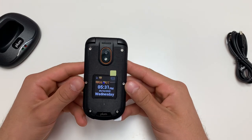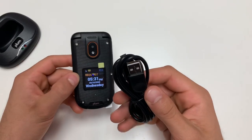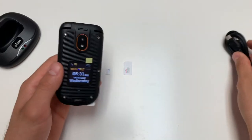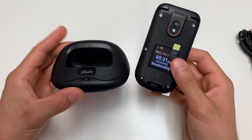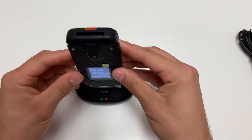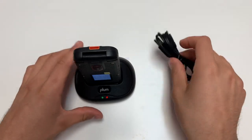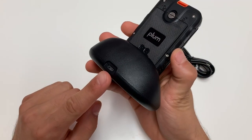There are two ways to charge this phone: one with just the cable directly plugged into the phone, or you can use your charging station. Simply have your phone closed and place it onto the charging station. Make sure your cable is plugged into the charging station.